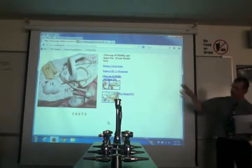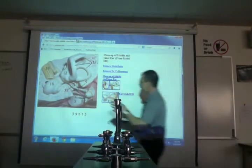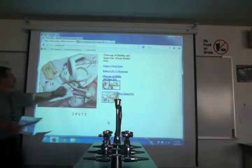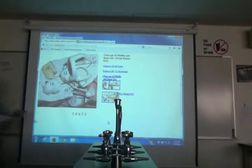Now zooming into the inner ear — numbers 12, 18, and 15 together form the inner ear, also called the bony labyrinth. Number 18 alone is the cochlea. Number 15 would be the semicircular canals. Number 12 between those is the vestibule. So the cochlea (snail shape), semicircular canals, and vestibule in between.